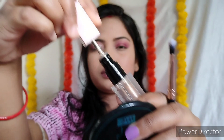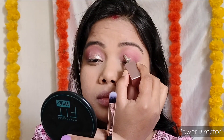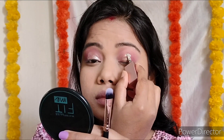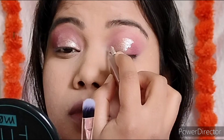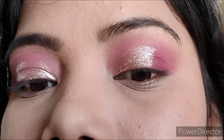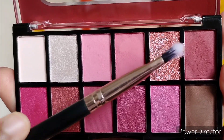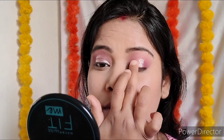Swiss Beauty liquid eyeshadow — I like the silver shade. Important tip: this is a liquid eyeshadow, so until it dries, don't blend it. Let it dry and then apply the brush over it like this.